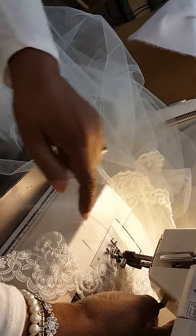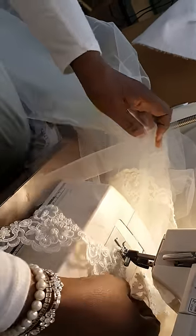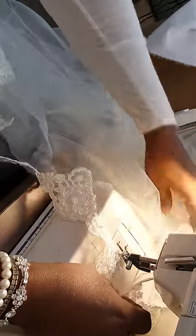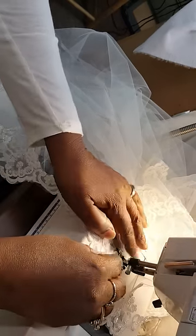And I always, when I stop, I always leave my needle down in the fabric so that I can turn it where I want it. The needle is down, so now I can turn it. I'm going to turn my trim, and then I'll put my foot back down. I'm going to adjust it the way I want it and come in between these two beads right here.